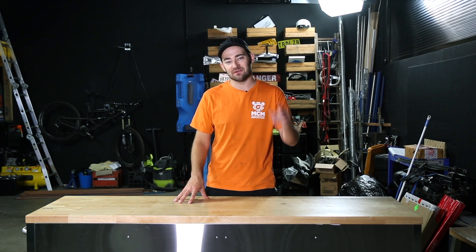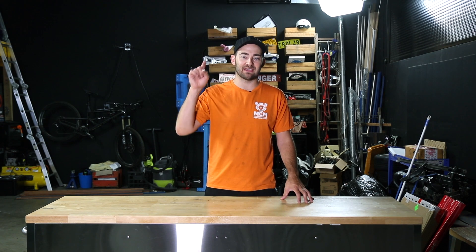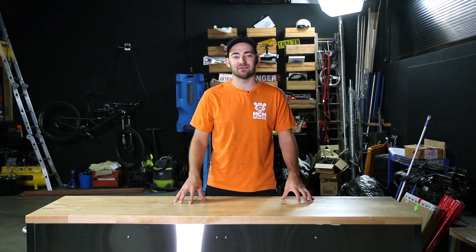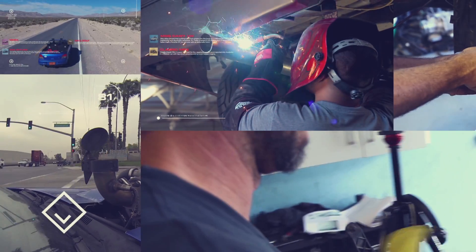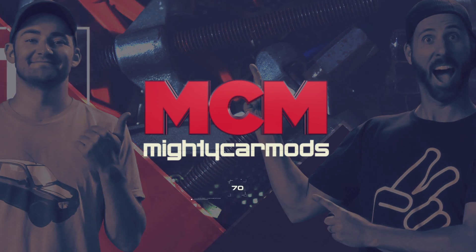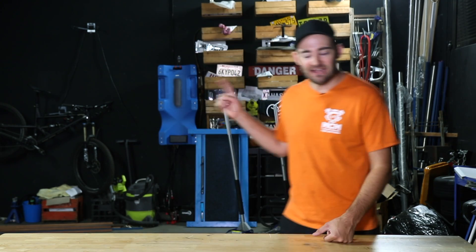The internet has spoken and we've listened. On this episode of Mighty Car Mods, we're going to add all the modifications you've requested onto our awesome Garage Creeper Mark II.